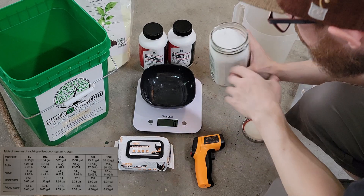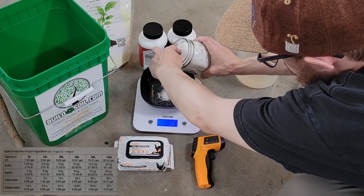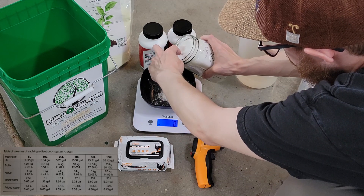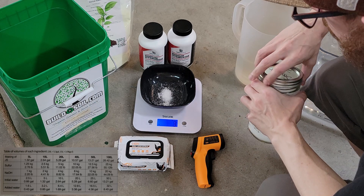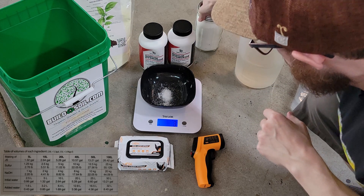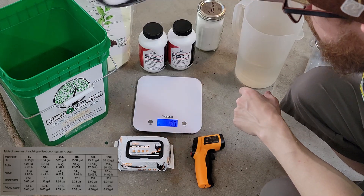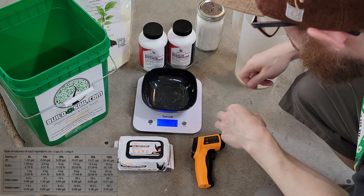As for the sea salt, we're only going to use about three grams of it. We're using the sea salt for a little boost of mineral content in the Jadam Sulfur solution to give it not only pesticidal and fungicidal activity but maybe a little bit of feeding the micros as well.